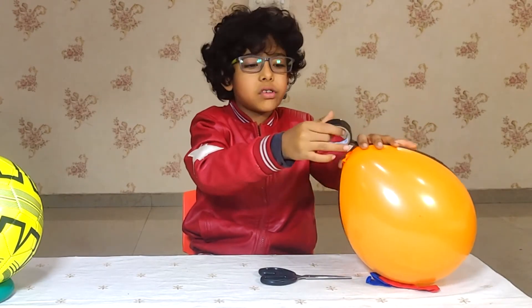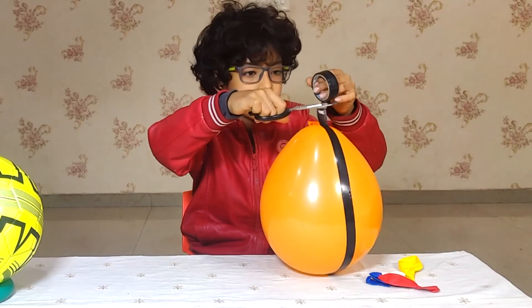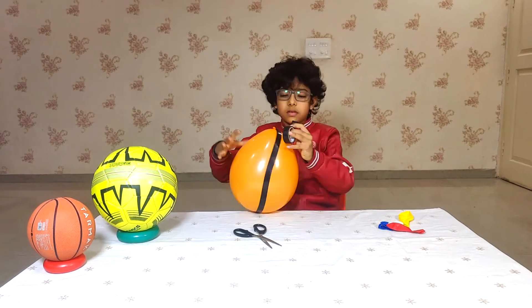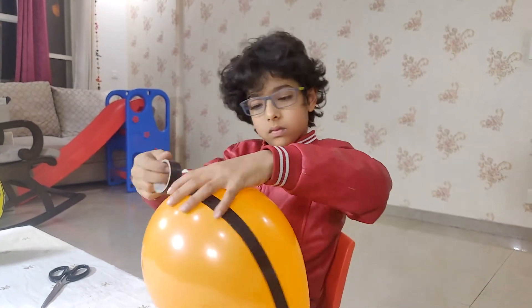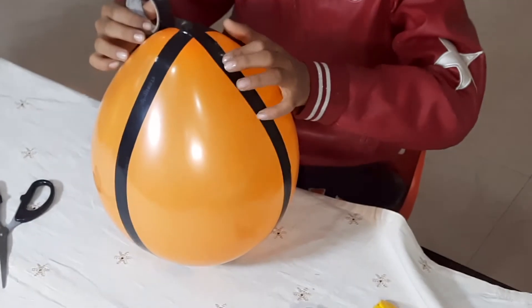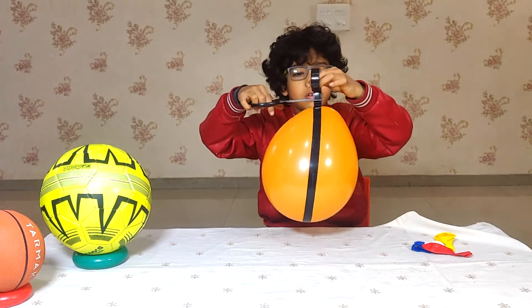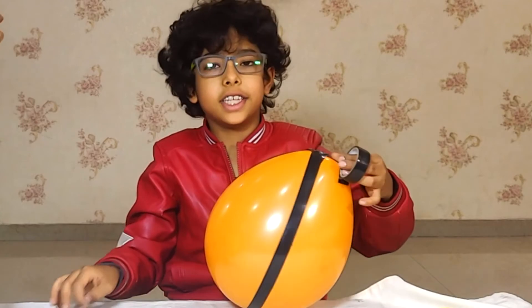Now I am done with the first one. Now the second round, we have to put it from the knot till here, like across. If the tape is stuck at one place, don't take it down the balloon. Now I am done with the second round.